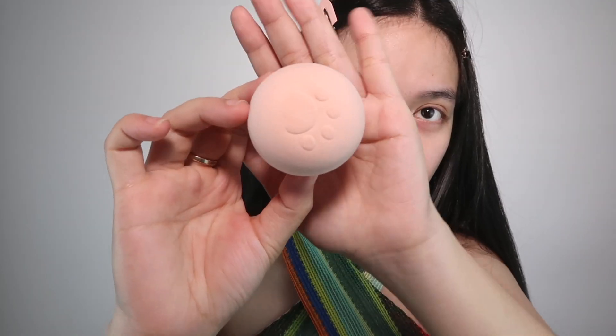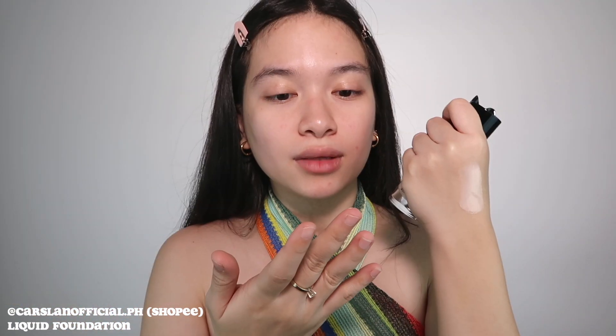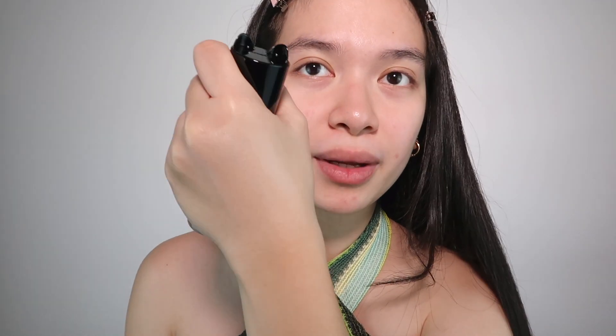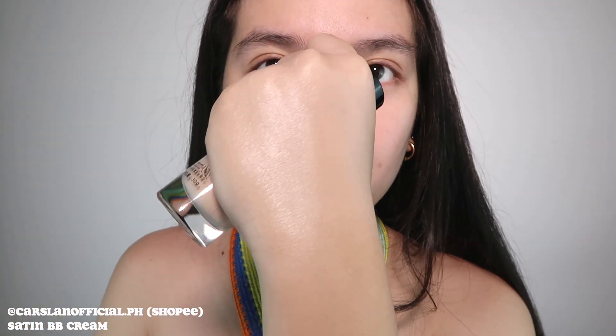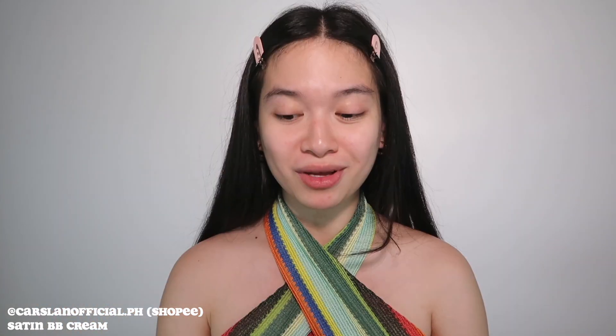I'm more of a BB cream person than a foundation person. I don't like heavy or full coverage — I prefer sheer to medium coverage, so it looks natural and doesn't feel too heavy. This is what the foundation looks like in shade 01. It smells like skincare, and the coverage looks natural and not too thick — it's really very dewy. Let me swatch the BB cream too. I'm gonna be using the BB cream since I really prefer light to medium coverage.